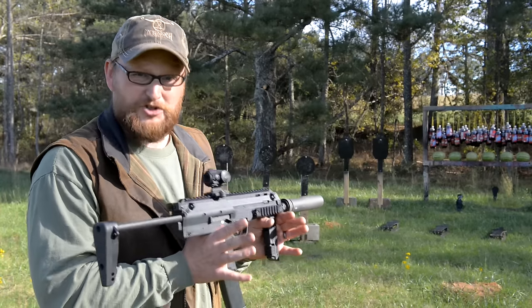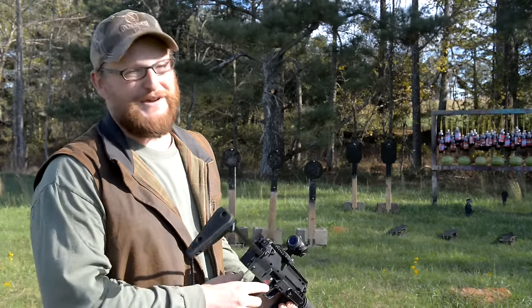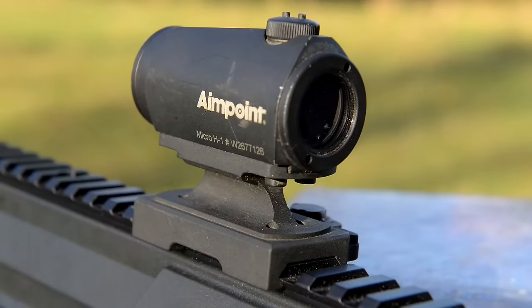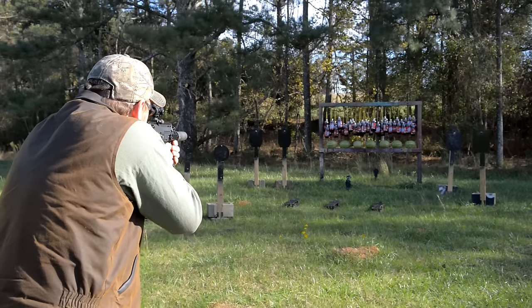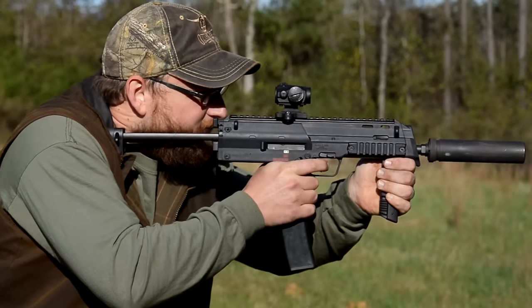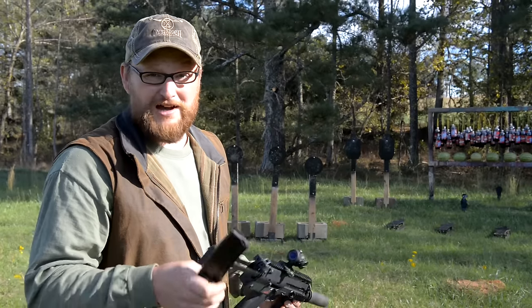It's a very accurate little machine gun. I can see where this firearm would serve military and law enforcement very well, and honestly, if H&K is listening, the civilian market would love these too. I doubt they'll ever bring this in as a pistol, but one can hope. We are running an Aimpoint Micro — a very nice little lightweight optic. Let's just have a little fun and send a pack of angry hornets downrange.